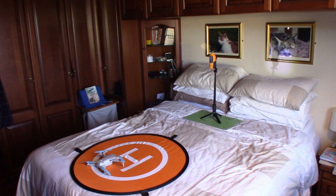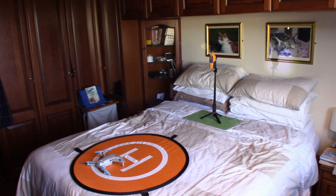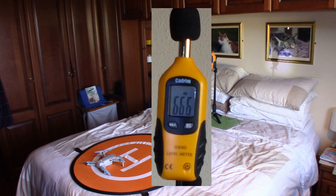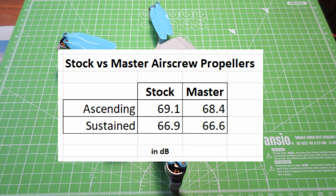Okay, let's compare. The ascending decibel level was 68.1 decibels, which is quite a bit less than the stock props. The sustained level was 66.6, which is less, but not quite as good as I was expecting. I actually see that even though the numbers indicate that the Master Air Screw props are only a little bit quieter than I would have thought...